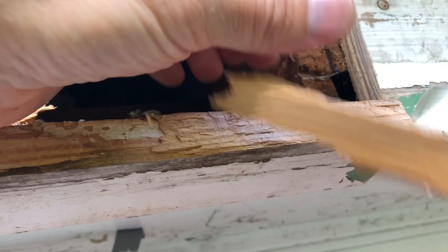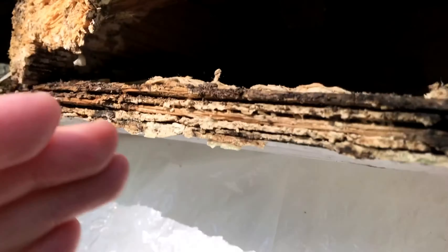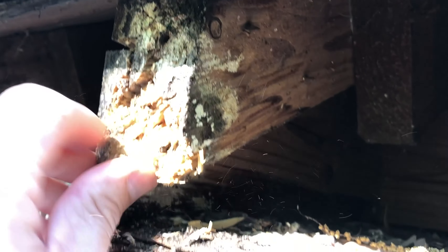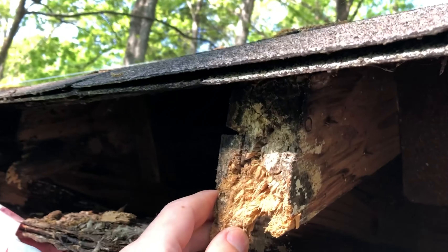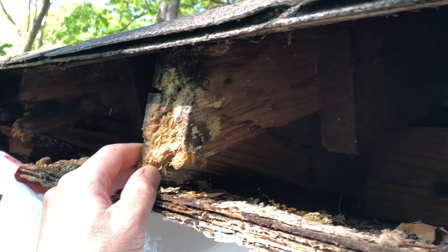Now I've got a good place to anchor the new board that I'm going to put in there. Since the ends of some of these roof trusses are really torn up by decay, putting nails or screws into here is not going to be good for holding.